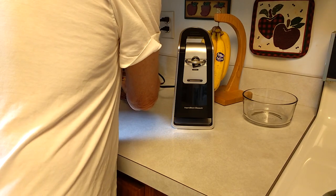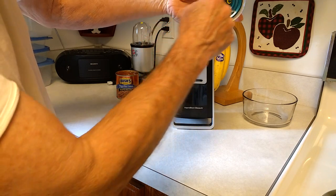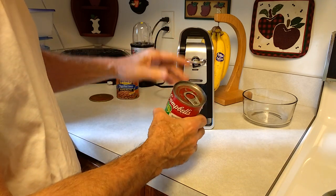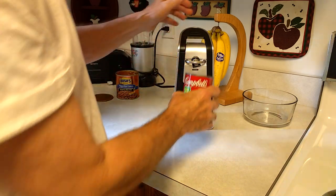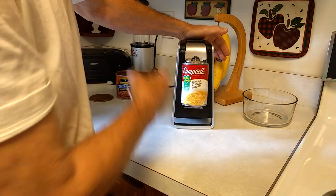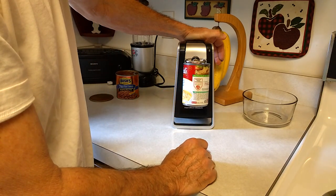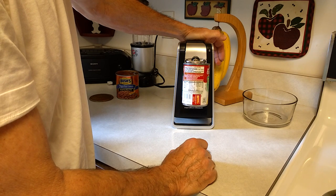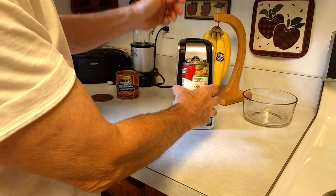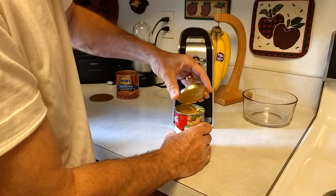Now next I'm going to demonstrate — I forgot to tell you, this was a smooth top can, your normal cans. We also have the pull top cans — it'll open these as well. Same thing: put the can in there, push it down, lock it in place, push it down a little bit more and it'll start up. Okay, there it went — it changed pitch. Lift the handle up, set the can down, and take the top off.